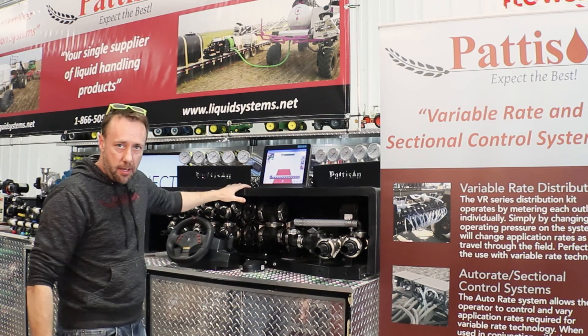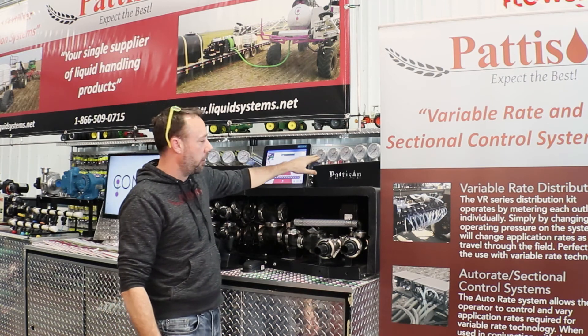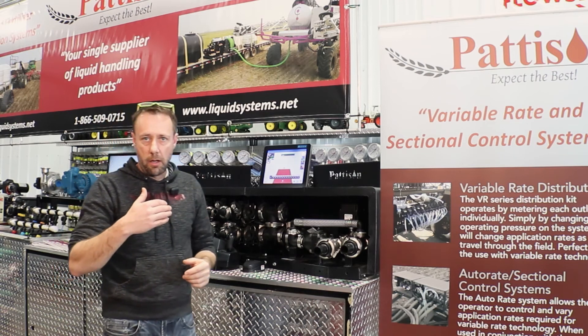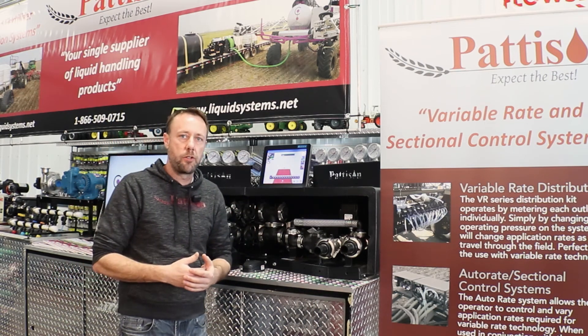Our system comes on this stand with the poly cover. We're going to have pressure gauges for each section on the system, and you'll be able to see on the monitor when your sections are turning on and off.